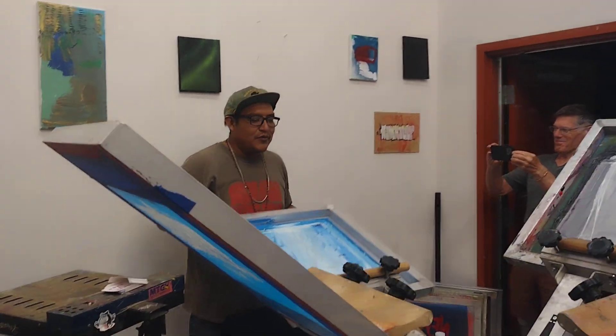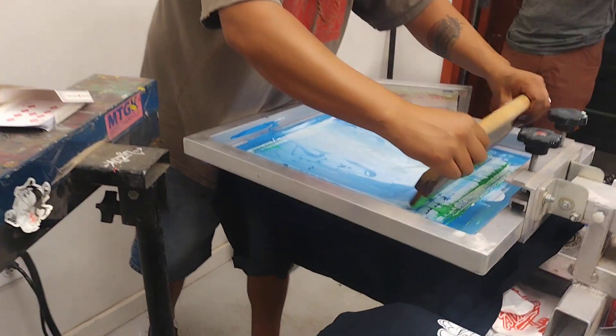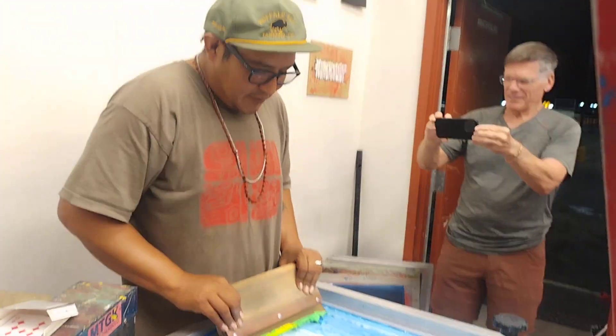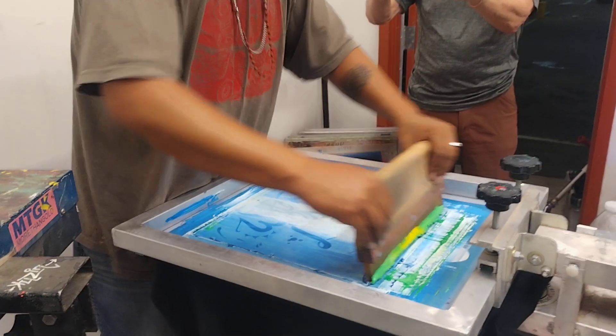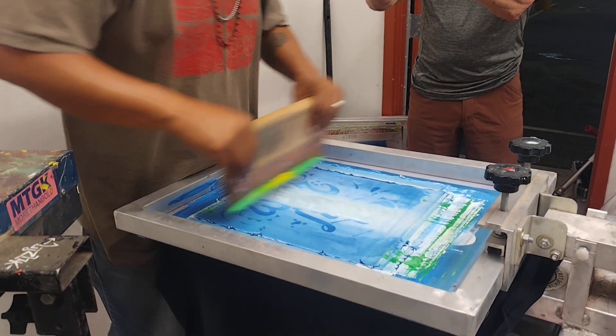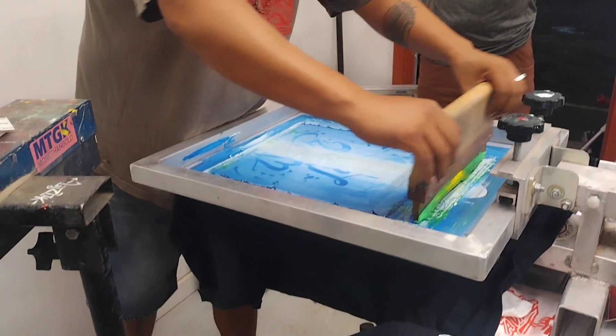This is cool. So we got this guy over here getting a Water's Life shirt. I am your host, Sabaware. We are printing a shirt for Nord. That's right — you already forgot my name.